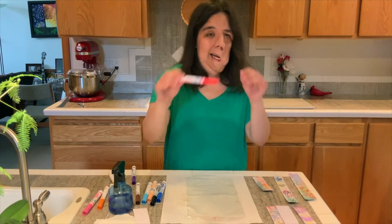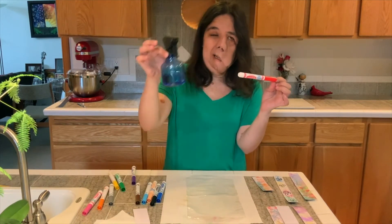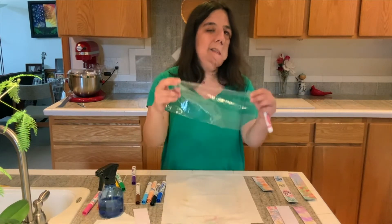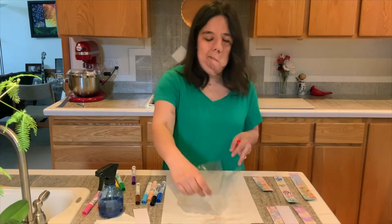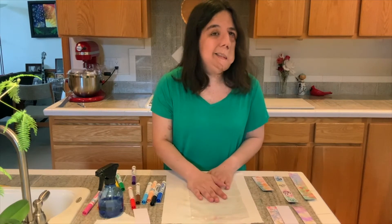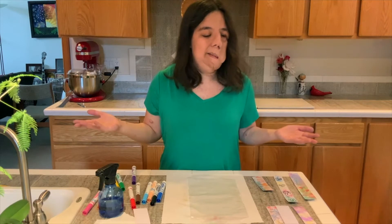How, you ask? With washable markers, a spray bottle of water, and just a recycled old sandwich half plastic bag — I washed it out, cleaned it up, gave it a bit of a trim, and now I have something I can use in art. So those are the supplies you'll need if you want to do this. You will also of course need some sort of paper.